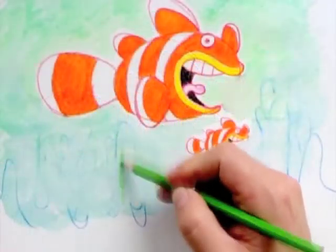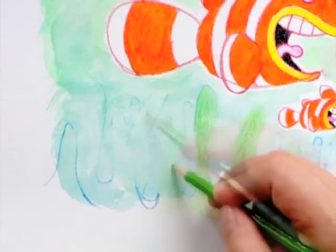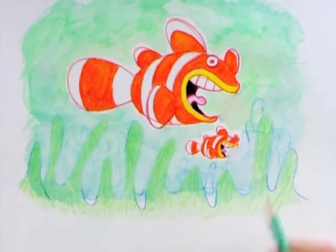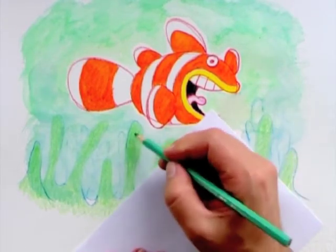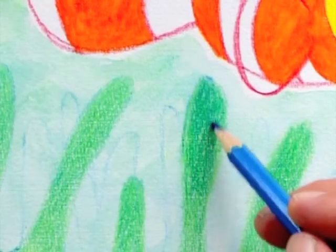When the paper is dry I color in the anemones with a green pencil and I strengthen the outlines that were washed away. I continue coloring with a darker turquoise and finally blue on the tips.